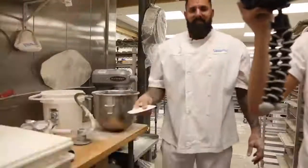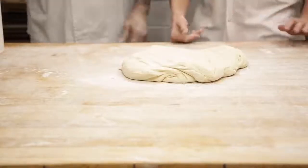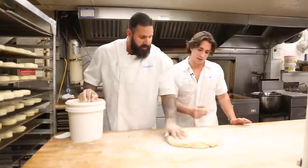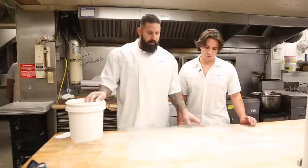We bring the dough to the table, add a little bit of flour, let it rest, and cover it with a bag for about 15 minutes. It's kind of like what you do with pizza — it's got to take a little power nap to activate the gluten. Exactly.